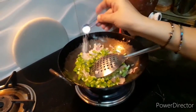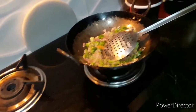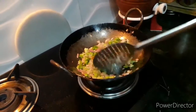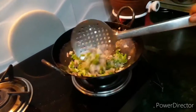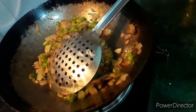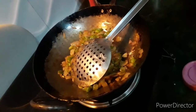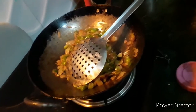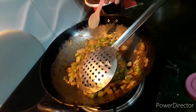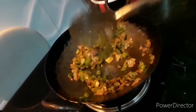Add one teaspoon of salt and half a teaspoon of turmeric. Mix it well. Pour one to two tablespoons of tomato ketchup. You can also add soya sauce and vinegar — these are optional. Add one teaspoon of black pepper. Sauté all the ingredients well.